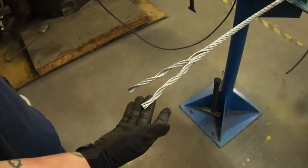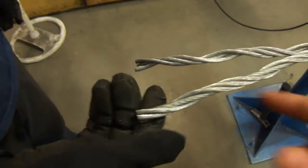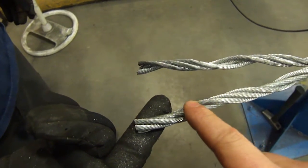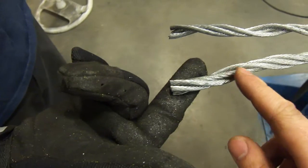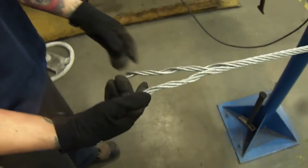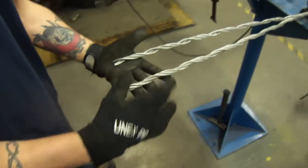Now you're going to unwrap it, and you know how far to unwrap it by these — you can see the way the rope fits. This right here is what we call one lay. It goes all the way around to the open spot and then all the way around to the open spot again. So we're going to open it up 6 lays.